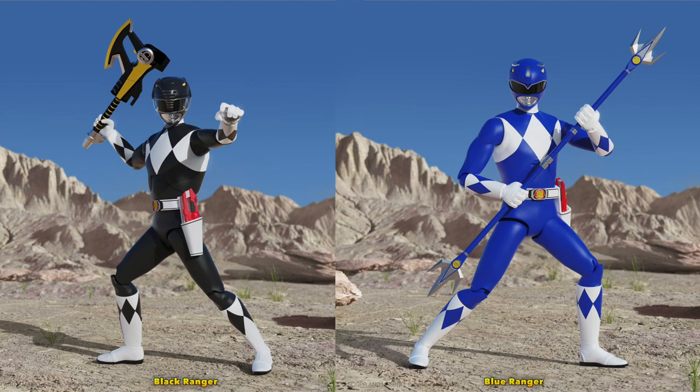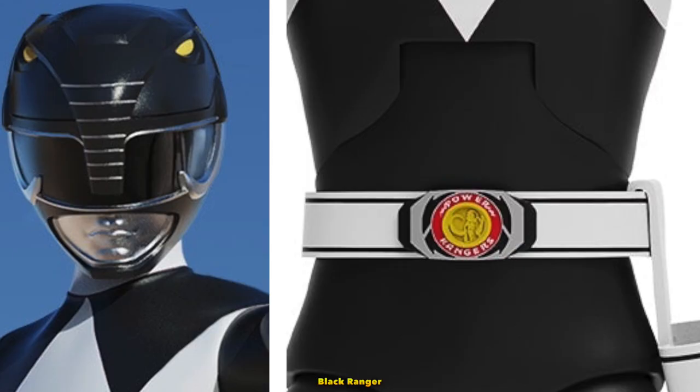From the product pictures, the Rangers look good. They look very detailed — from the helmets to the morphers to the seams on the boots.